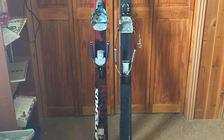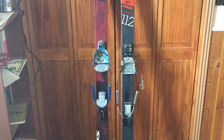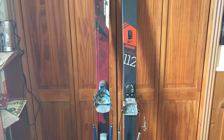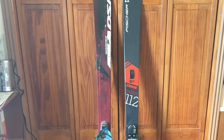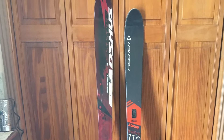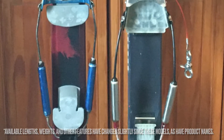Greetings! In this video I'm going to be directly comparing the Fischer S-Bound 112s of just a few years ago with the Mod Shoes Anums of also just a few years ago. Both of these skis of mine are in the longest length that they are made — the S-Bounds are 189 centimeters and the Anums are 195 centimeters.